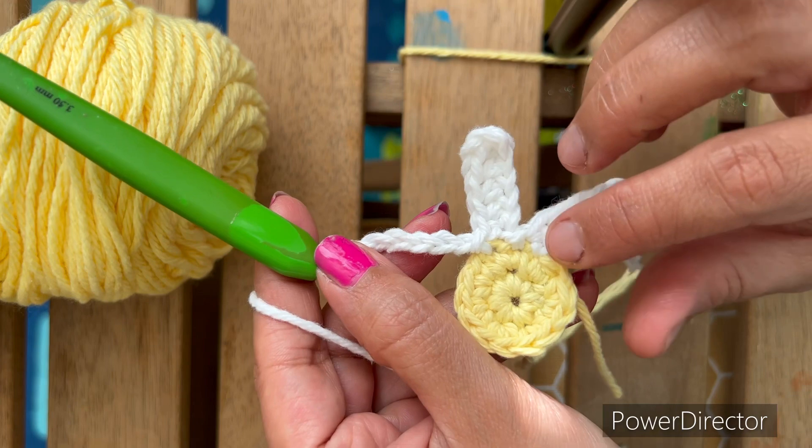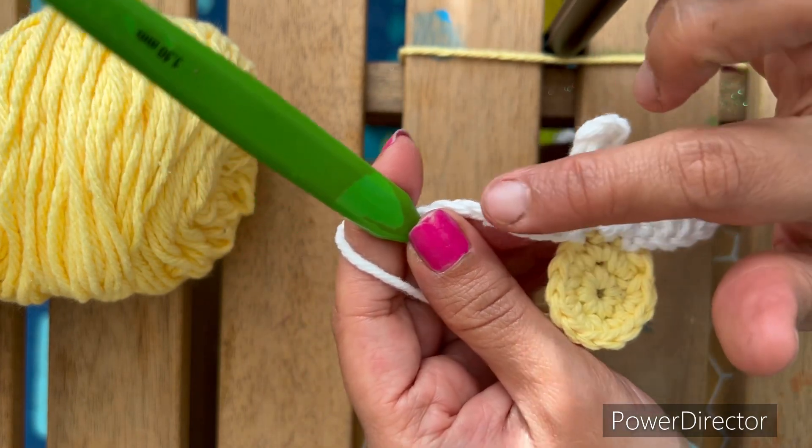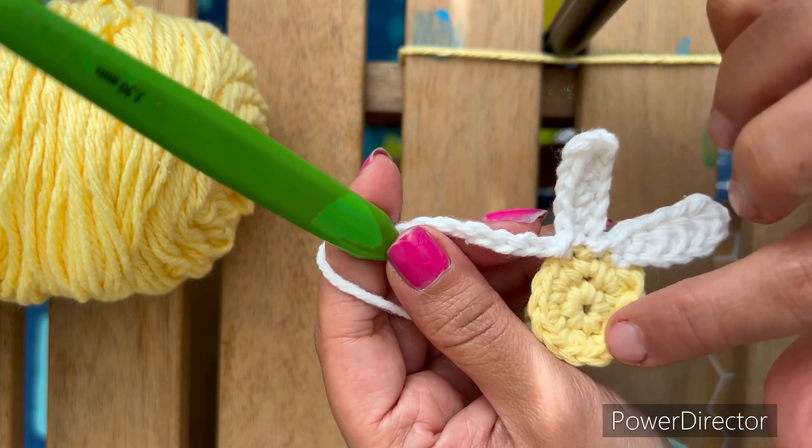Follow the same pattern for all the petals: seven chains, then HDC, the last one single crochet, slip stitch, and next.